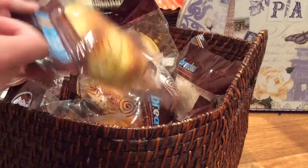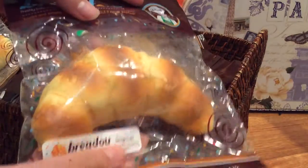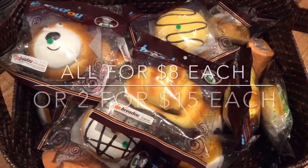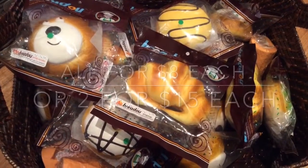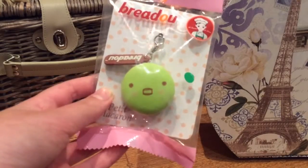Then we have the Croissants. Last but not least we have the Bredo Macaroons, and I have all designs available.